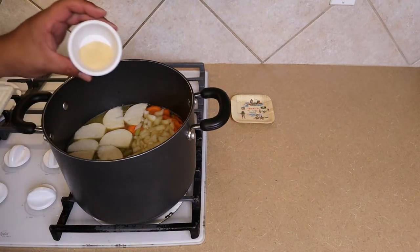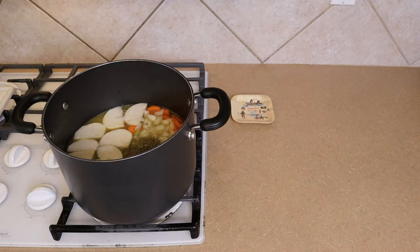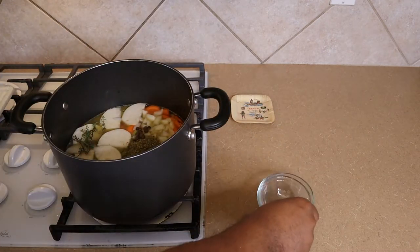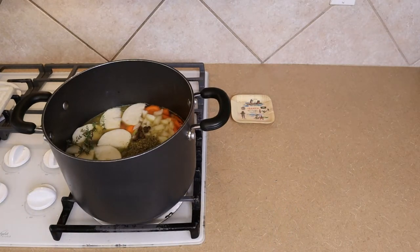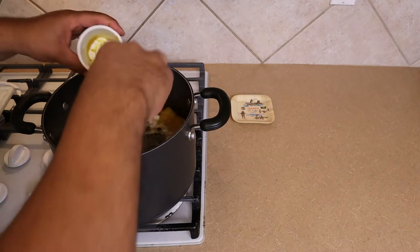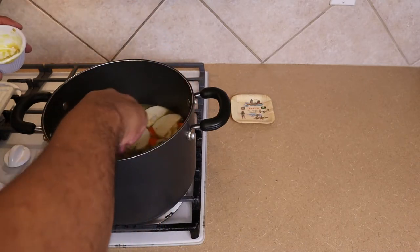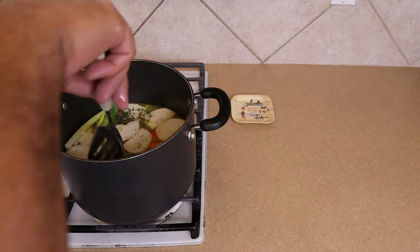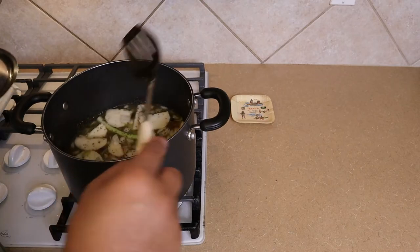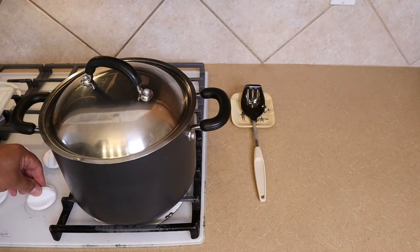In addition, we're going to add our garlic powder, Italian seasoning, pimento, fresh thyme, scotch bonnets, green onions, and also our bouillon. Stir this in real good — always be careful not to pop the scotch bonnet. We're going to cover this and let it simmer for about seven or eight minutes.